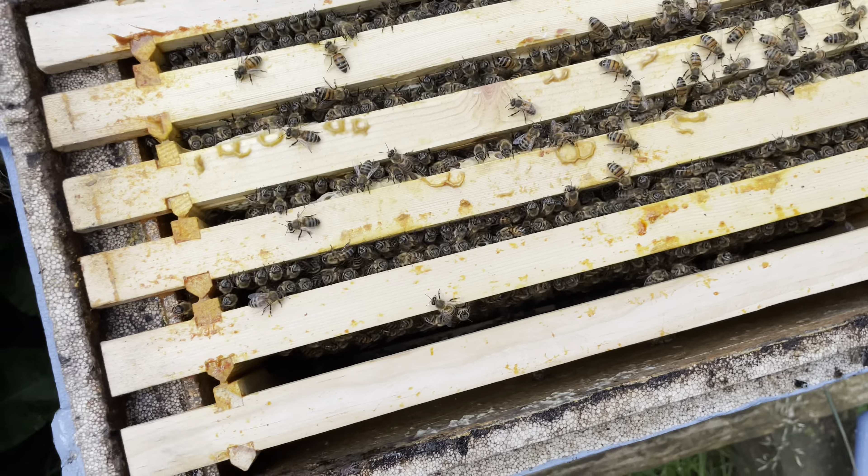Assessing colonies for winter: we're in a nuc at the beginning of September and we've got four out of five frames, plus this half-frame at the end. Weight feels really good. You can see straight away at the top they're bringing in a lot of stores — heather's in full flower at the top of the hill, and they're also going down to the river for balsam. There's a bit more promo for one of Lawrence's queens — she's still going strong, I had to put her in a nuc though. She was too quick for me, I was constantly chasing my tail, but I did get some good honey off her.